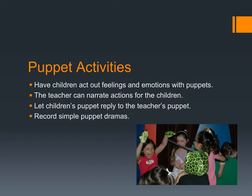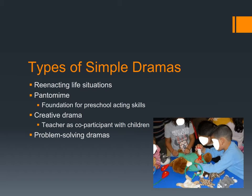Whenever my kids would get a shot, we would give a shot to Elmo too. It was really interesting to see them acting out those motions, saying 'Elmo's getting a shot, it's okay, don't cry, you'll be okay.' Puppets serve that same function — they allow us to release our emotions. You can also have situations where the teacher narrates actions for children, have children's puppets reply to a teacher's puppet in a puppet conversation, and you can record simple puppet dramas. There are many ways to use puppets.